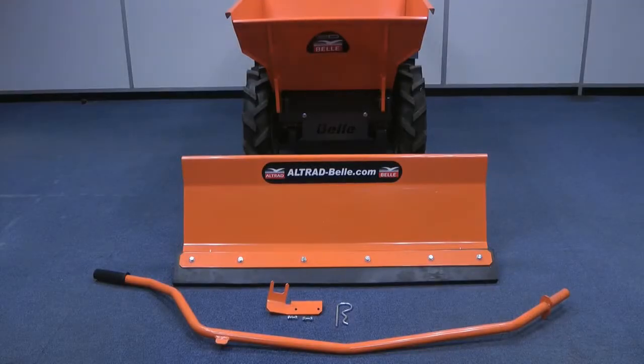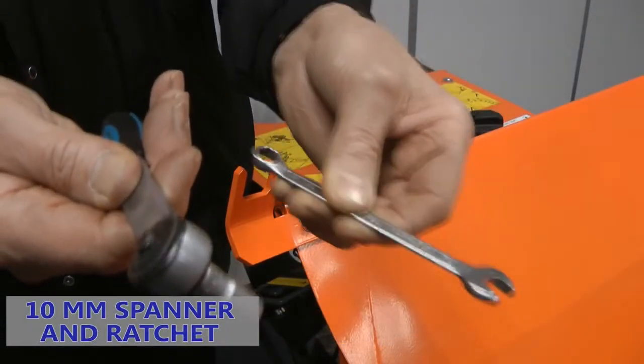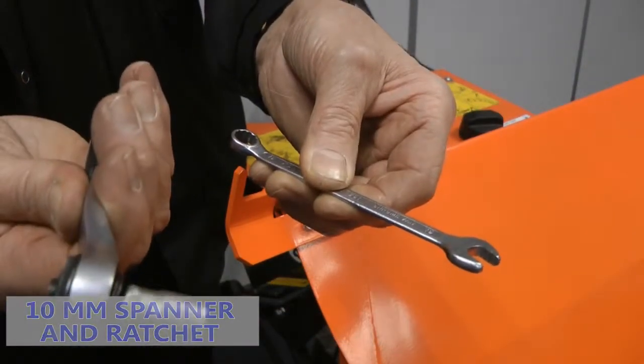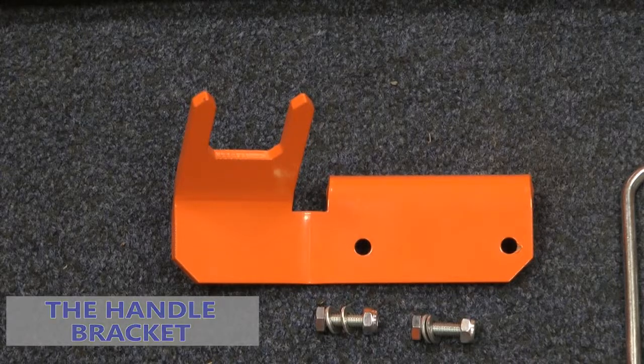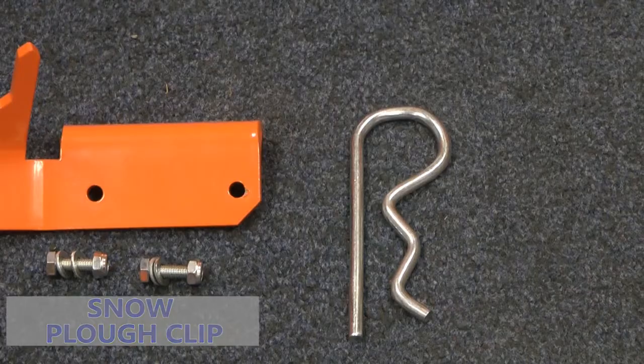Welcome to today's demonstration on how to safely attach a snow plier to a BMD mini dumper. First you will need a 10mm spanner and ratchet, the handle bracket, two M6x20 screws with washers, and the snow plier clip.